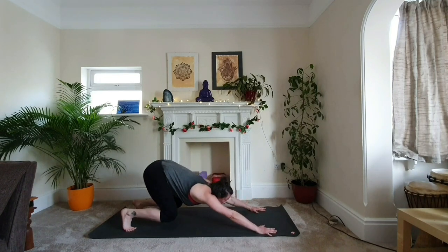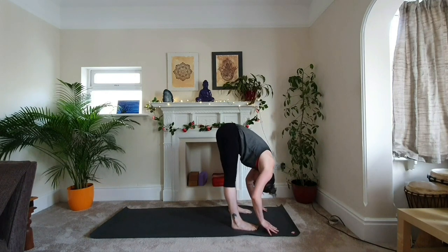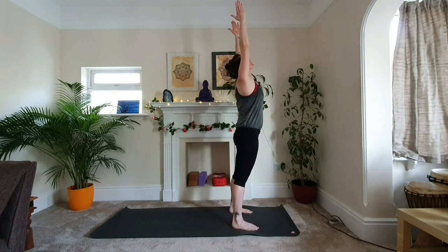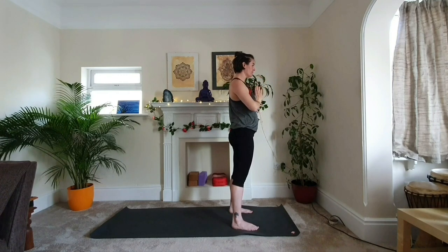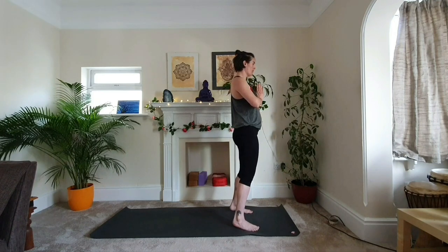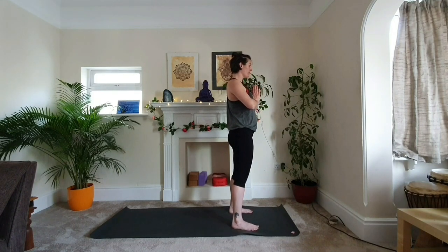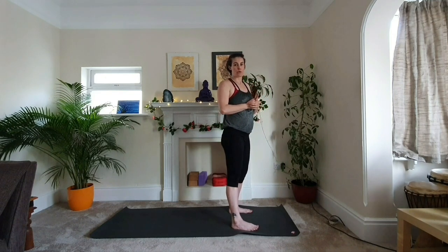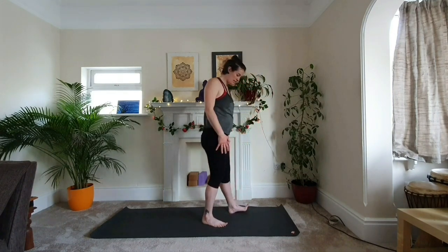Then we're going to jump or step to the front of our mat into forward fold. Inhale, lift your arms, hands to chest. Just slow your breath down in this position before starting again. I'll put the Sanskrit names of these movements in the description of the video, so if you're keen to learn how to pronounce them, then that's fantastic.